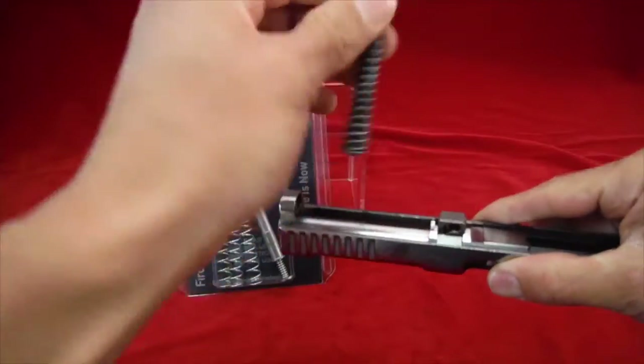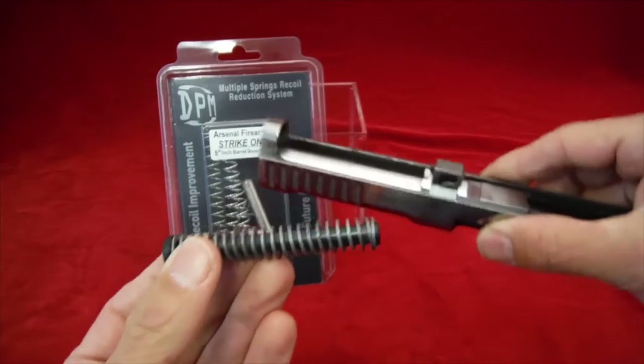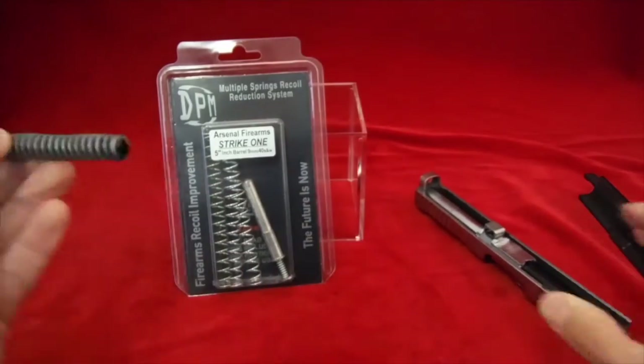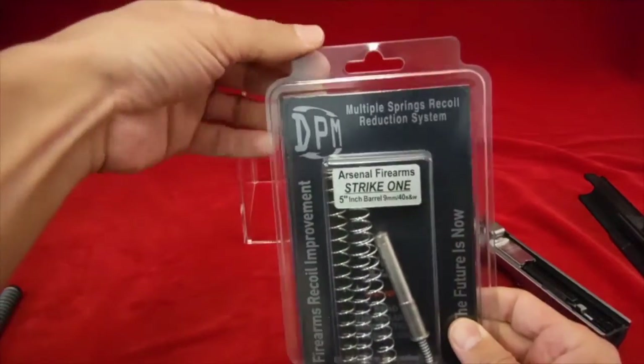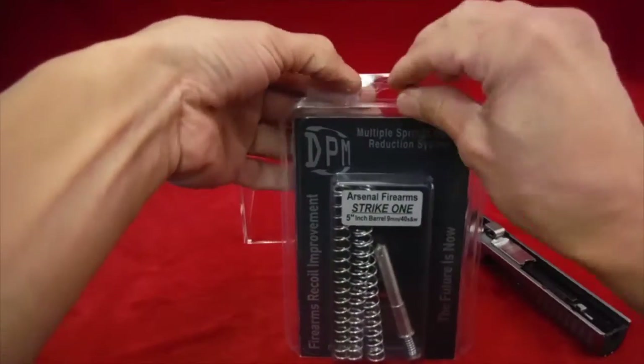There we are — that's the stock spring right there. We'll leave the slide and barrel off to the side and let's talk about this kit. It comes with several different springs — three of them to be exact.